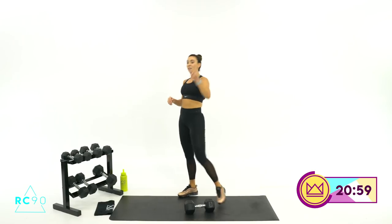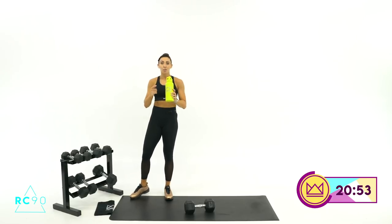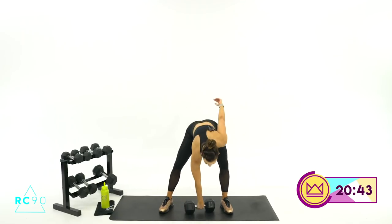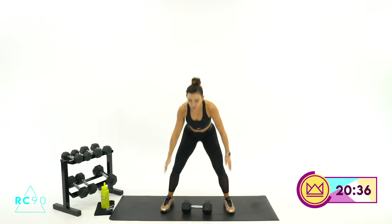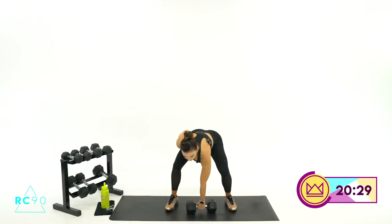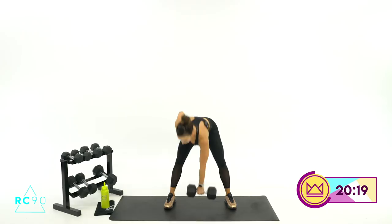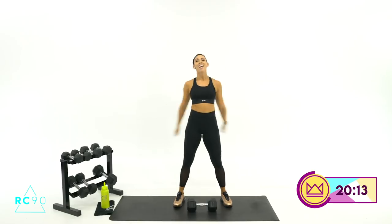Rest. 15 seconds rest, and now we're going to do one row, one rocket jump — so you row, jump, row, jump. Here we go, 3, 2, 1, let's get it. One big powerful row, put it down, jump, row — make sure you don't let your dumbbell float too far away from your body. 4, 3, 2, 1 — rest. 30 seconds rest.